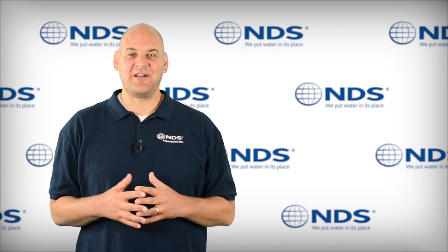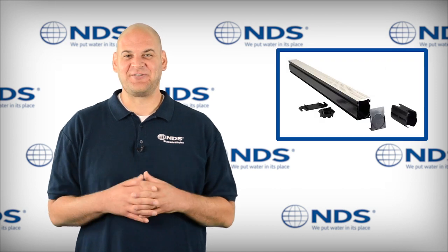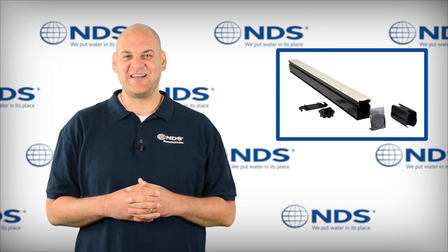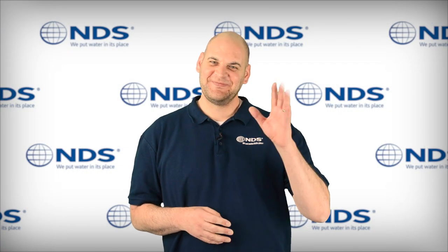The NDS slim channel drain works great for patios, pools, spas, and sidewalks. This is the NDS slim channel drain. For more information on this or other NDS products, visit our website at NDSPro.com. Also download our stormwater drainage app at the Apple App Store or Google Play. I'm Dr. Drainage, talk to you later.